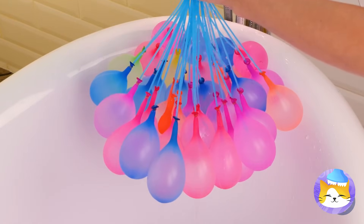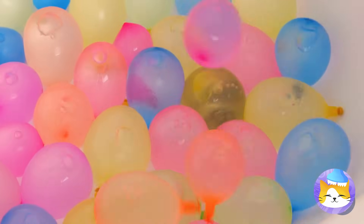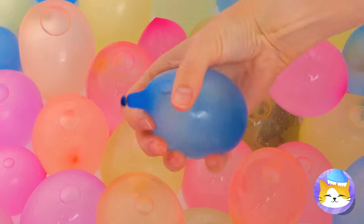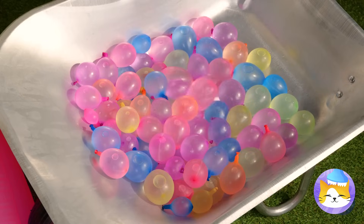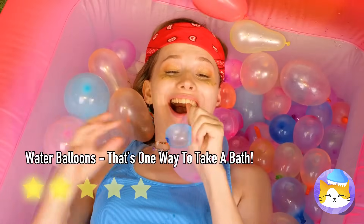Look at all these balloons — they're inflating and falling, all at once. Well, it popped. But there's plenty more where that came from. What are you waiting for? Time to get popping.